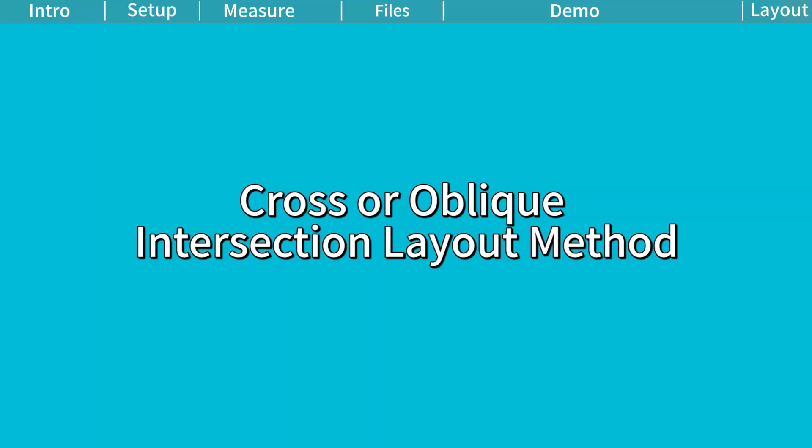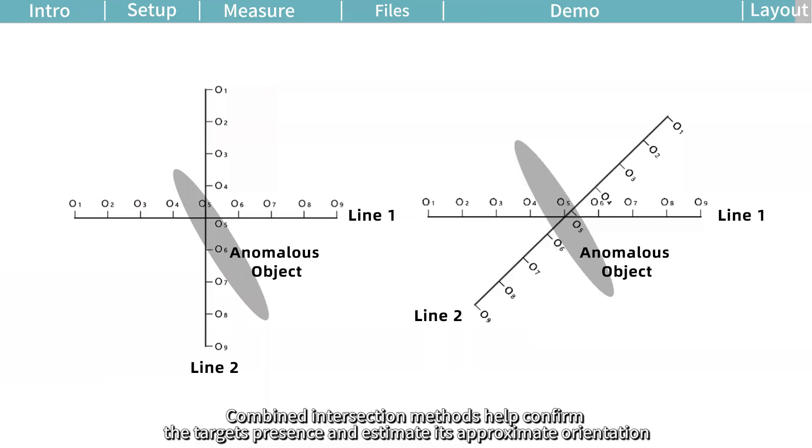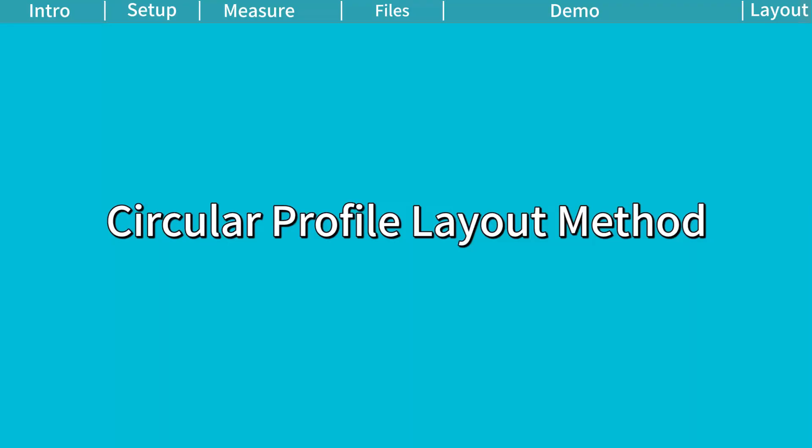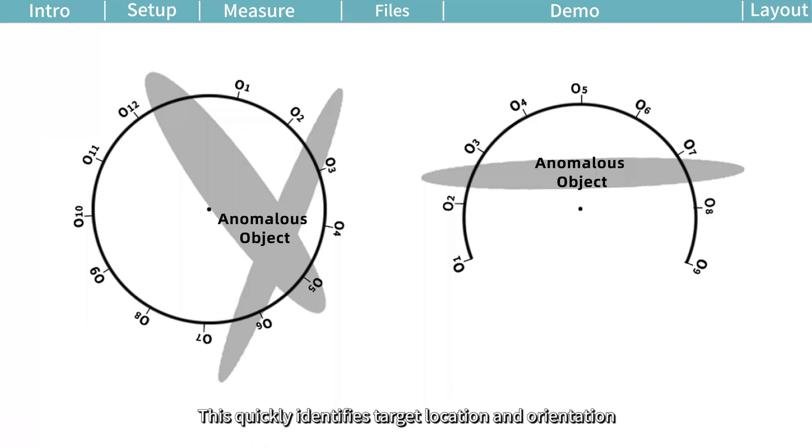Cross or oblique intersection layout method. If space constraints prevent parallel profiles, after measuring one straight-line profile, use straight or angle intersections for the second profile. Combined intersection methods help confirm the target's presence and estimate its approximate orientation. Circular profile layout method: for confined spaces or near-point source interference such as transformers or signal towers, deploy circular or semi-circular profiles centered on the interference source or site midpoint. This quickly identifies target location and orientation.